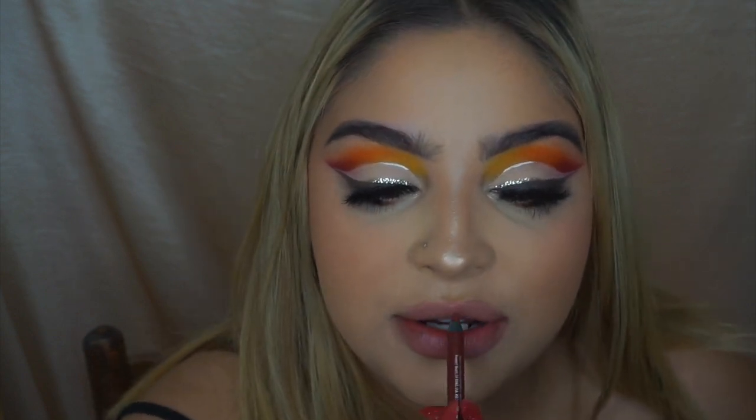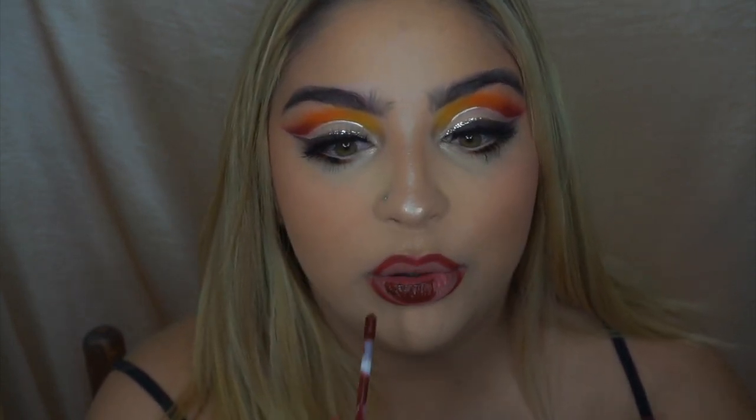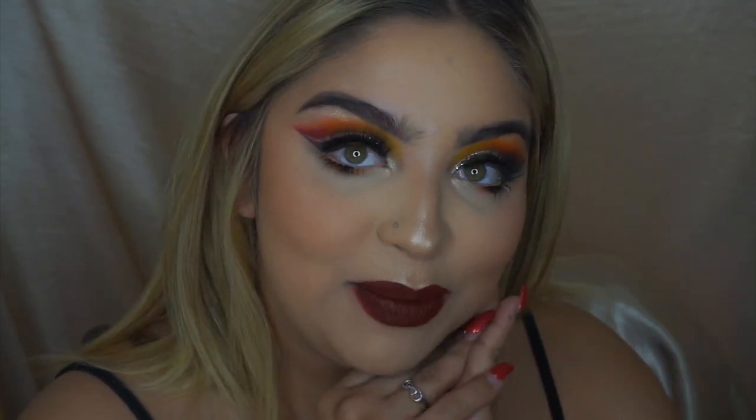I'm going to use the Urban Decay 24/7 lip pencil and completely color in my lips — it's actually really pretty. Then I'm taking Milani Emotion, which is a really pretty deeper red liquid lipstick. I really hope you enjoyed this video — it was so fun trying out some new products and doing this fall look. I am so excited for deep burgundy fall lips, and I'm just living for this makeup look right now.